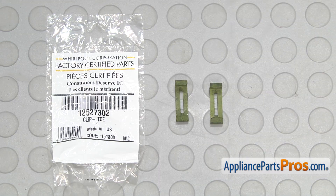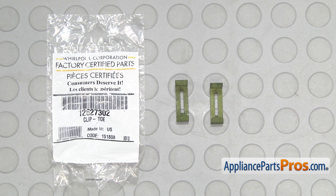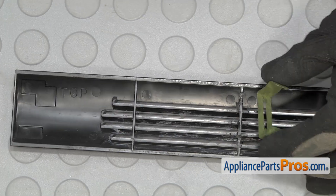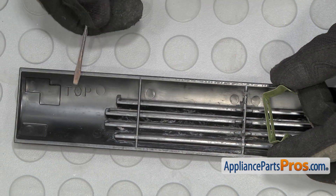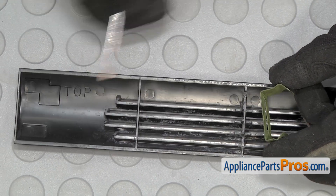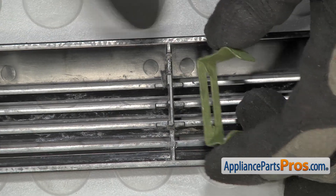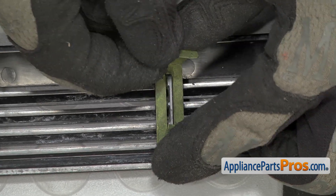Here's the old grill mounting clip next to the new one. If you already have one of these, great. If not, you can get it at AppliancePartsPros.com. When you put the new grill mounting clip in, you want to make sure you see where the top is on your grill and you want to make sure the long side is on the top. You can just line it up on its mounting post and push it on.